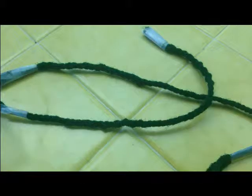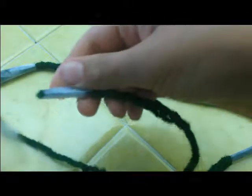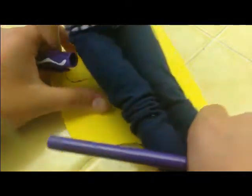All you're going to do is start by braiding until it's down to the bottom, and tape the ends. Also, you can get your doll and see how big you want your seat — if you want it thick or a little bit more thin.